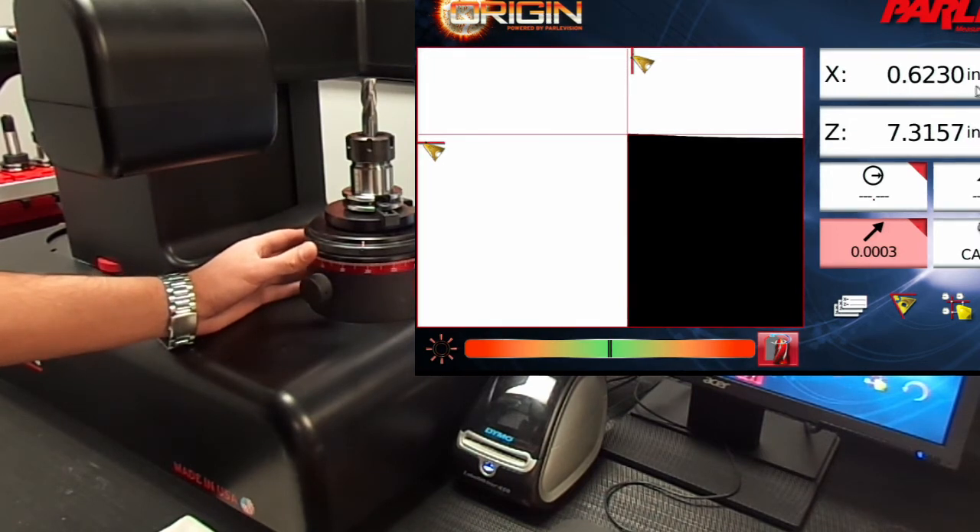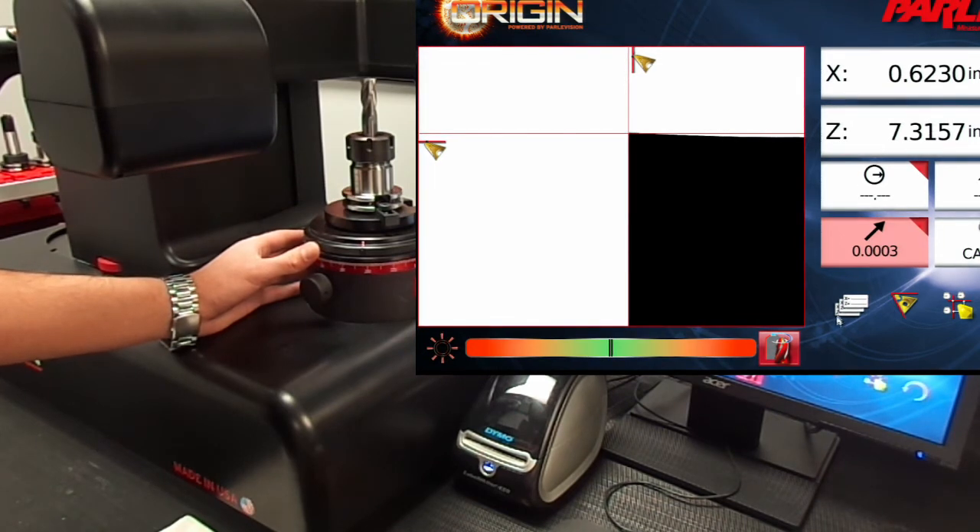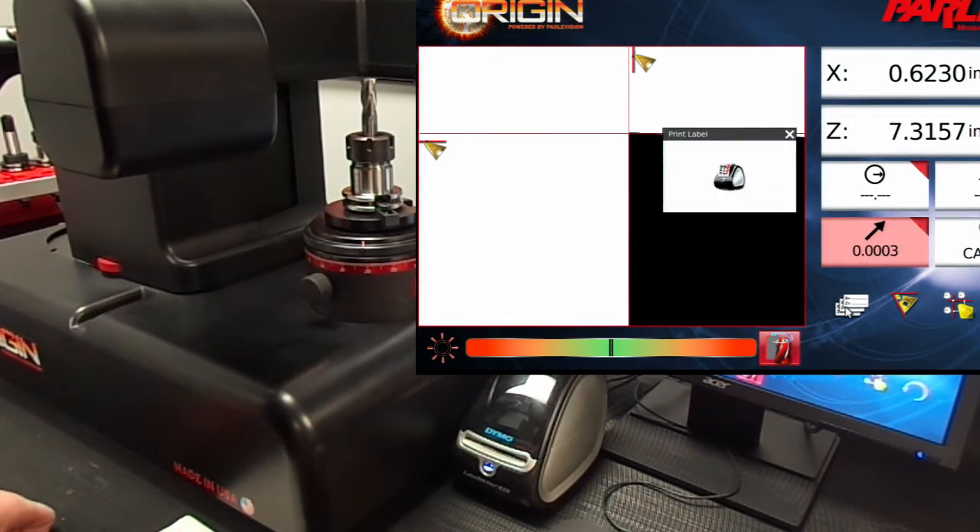Our cut diameter is showing as 0.6230 inches and our length is showing as 7.3157 inches. Now we can print a label and we're good to go.